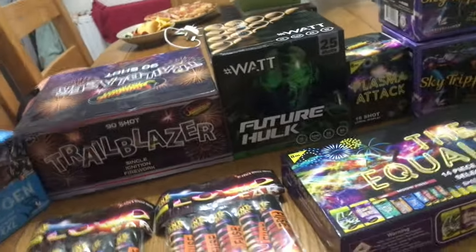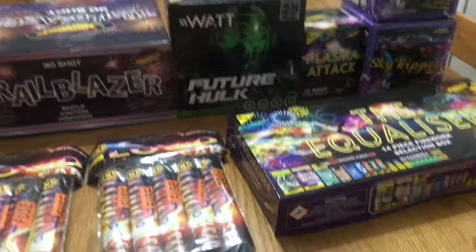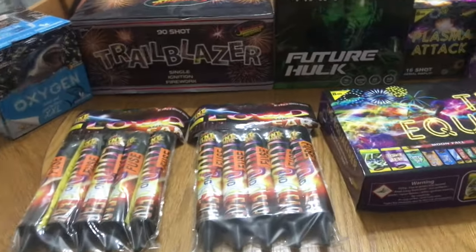Alright guys, welcome back to another video on CLO Films. Today this is going to be back to fireworks again, that time of the year. And so far this is what we've got — we've got quite a bit so far.